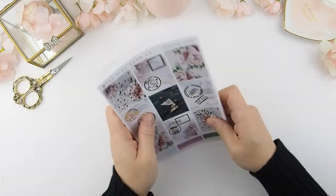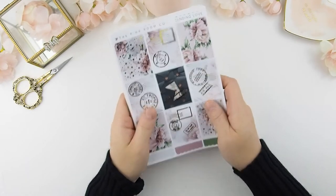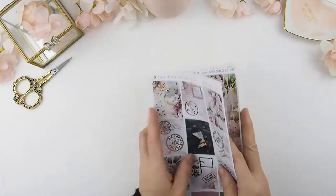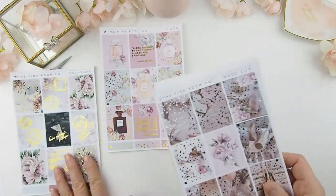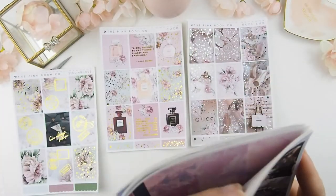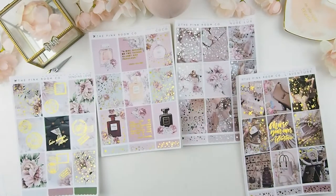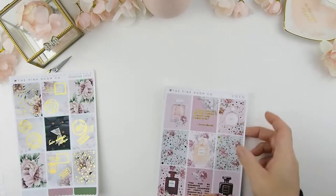Hello beautifuls and welcome back! This is a new release video. I have a lot to show you — this new release consists of four weekly kits and four monthly kits for the Hobonichi Cousin. They're so pretty, I'm so excited to use these in future plan-with-me's. I'm just going to go through each of them one by one so you can see all the prettiness.